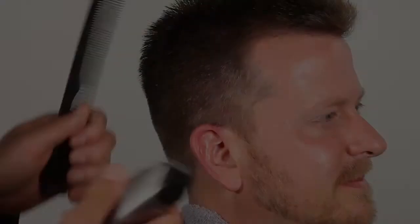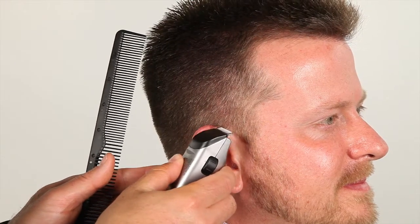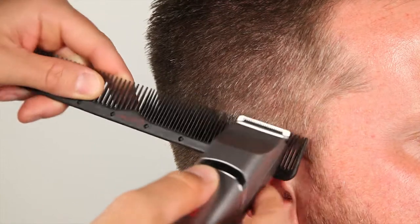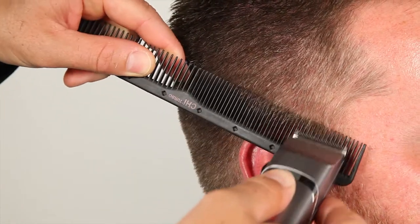Now we're going to use our detailers — some people call them edgers — to do our finish work. We're going to work around the ears and clean up the sideburns. Sometimes we'll taper in just a little bit above the ear with our edgers to give it more of a polished look.